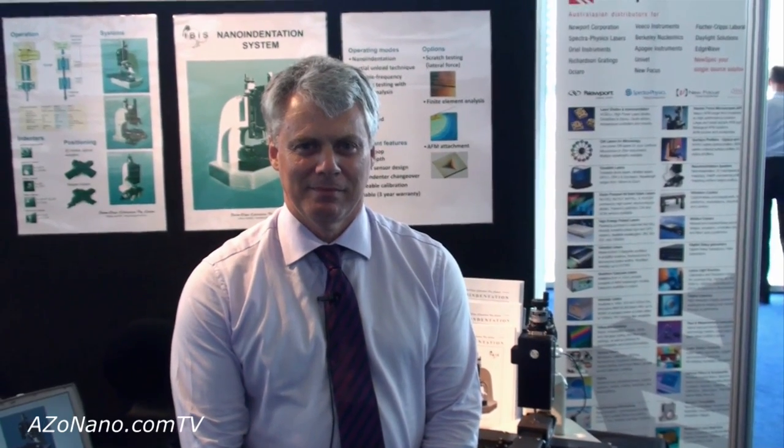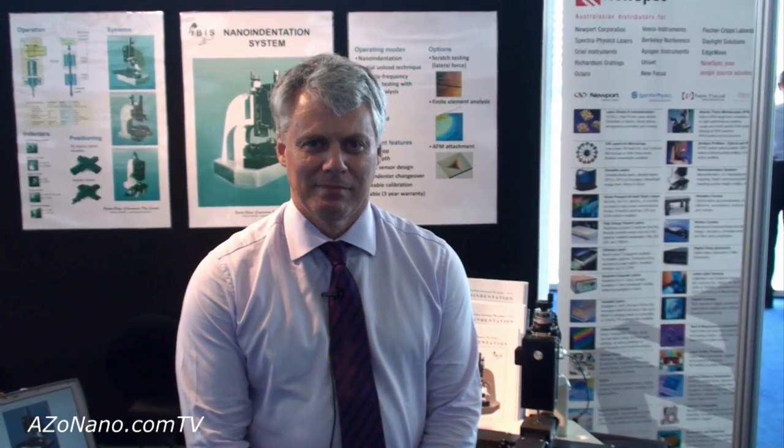This is Cameron Chai from azonano.com, and today I'm speaking to Tony Fisher-Cripps from Fisher-Cripps Laboratories, and he's going to tell us about their IBIS nano-indentation system.